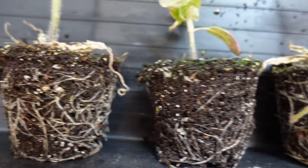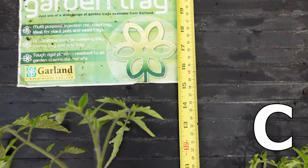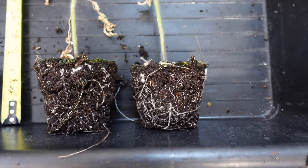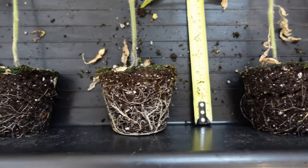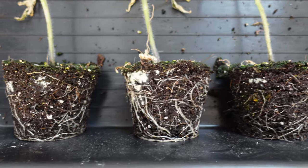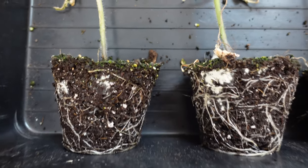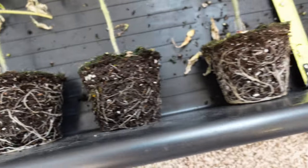Moving over to C, the tallest plant is about 14.5 to 15 inches, and here's the root structure on all of them. There's a cool little white thing — I'm not sure if that's a fungal hot spot or what exactly. The plants are decent and all very consistent. I think C is probably the most consistent set of the six cups.